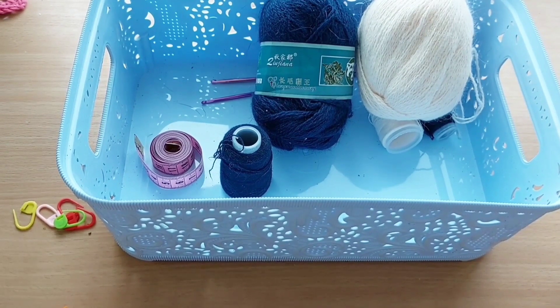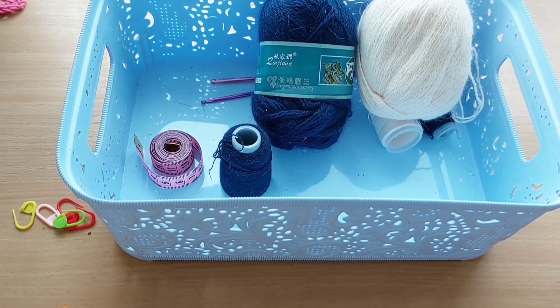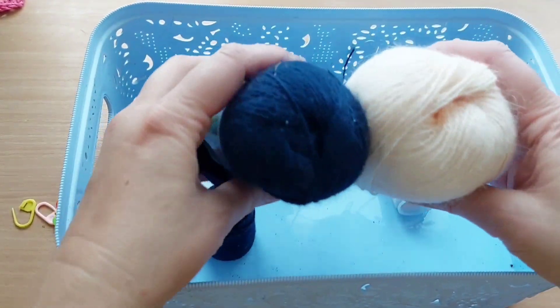Всем привет! Меня зовут Елена. Мой канал по вязанию. Сегодня я вам покажу как вязать берет. Буду вязать берет из вот такой пряжи.